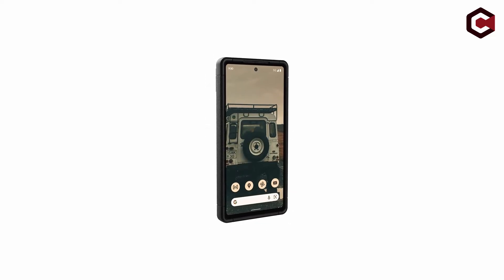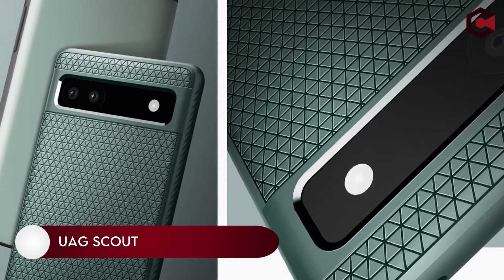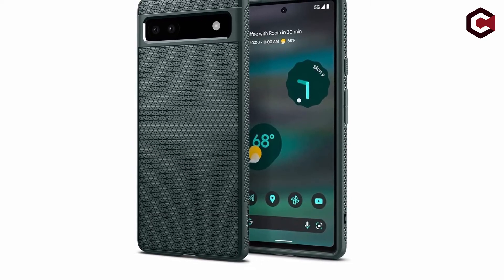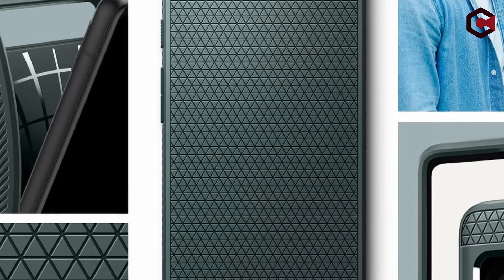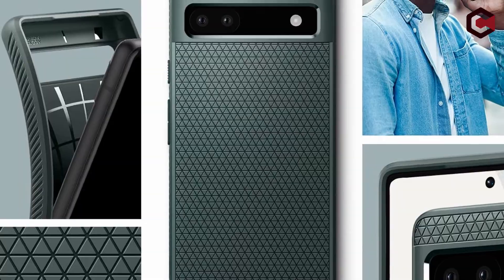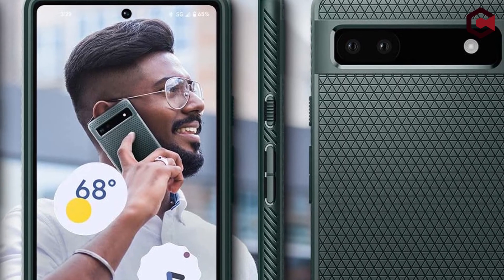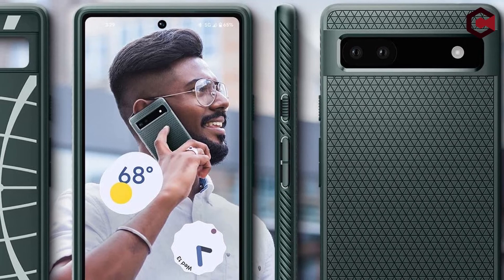At number four, the UAG Scout for Google Pixel 6A. Although the Monarch and Pathfinder cases from Urban Armor Gear may be more well-known, the most recent Scout series is also a good choice for the Pixel 6A. The Scout's TPU case is textured to prevent slipping and has a curved rear that makes the device more rounded in the hand. Your Pixel 6A won't crack or break under pressure thanks to UAG's recognizable hexagon impact cushions concealed inside. The Scout is only available in black at launch, but it is a Google-approved case meeting Google's case specifications for the Pixel 6A.